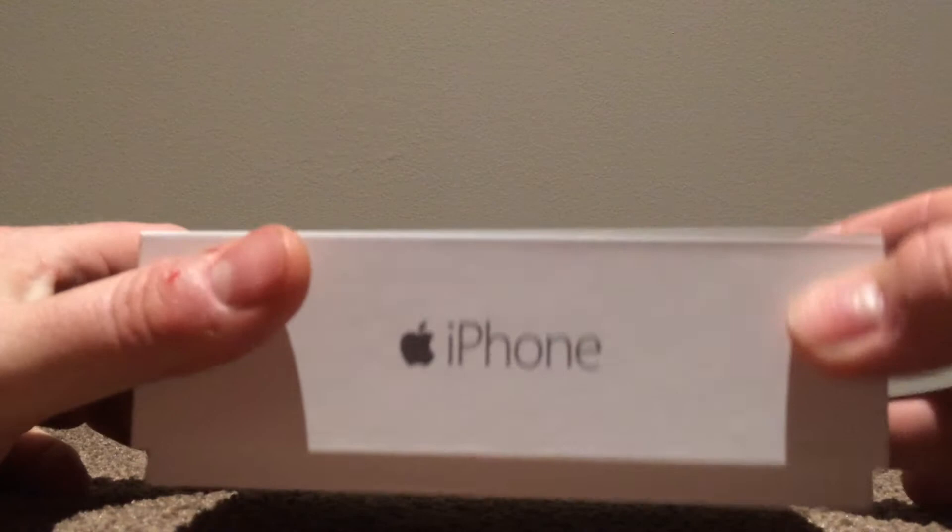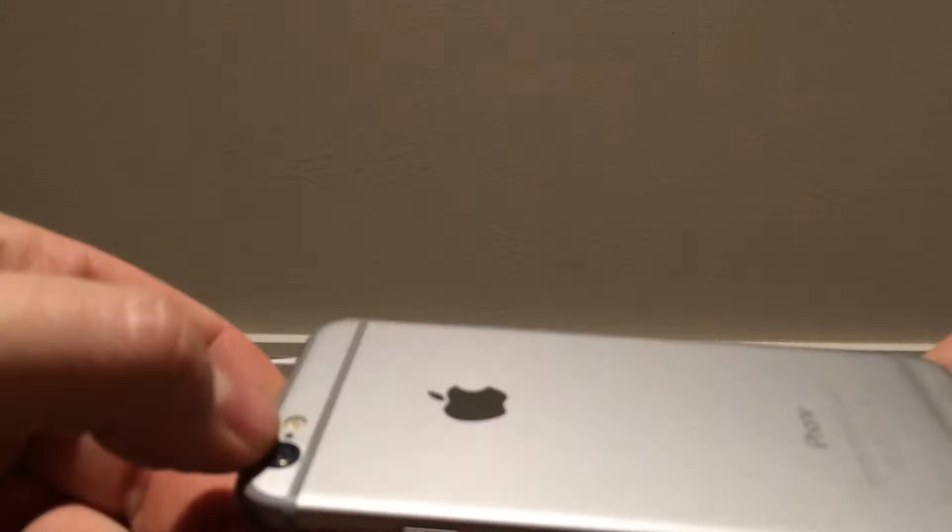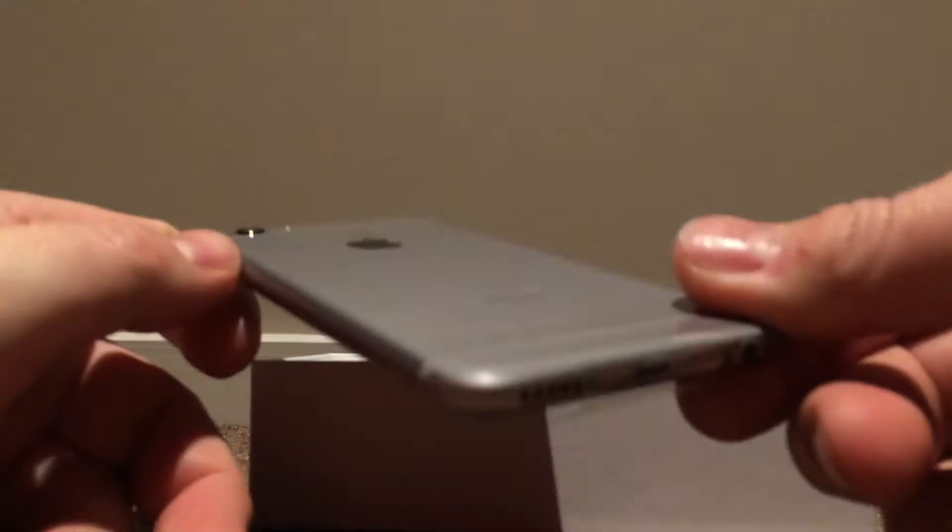And a nice soft carpet, so don't drop it. There we go. So in the box there's the phone. Turn it out. There it is with the protective packaging.